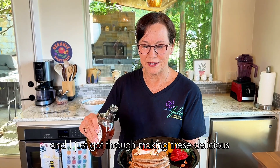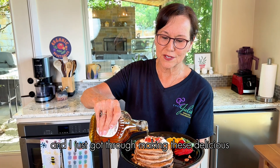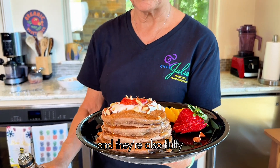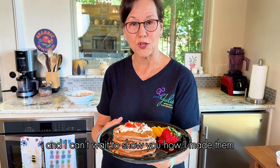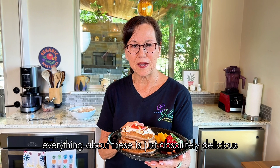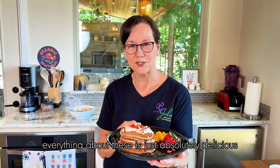Hi, I'm Chef Julia Dunaway. I just got through making these delicious whole grain pancakes and they're so fluffy. I can't wait to show you how I made them. I'm using seasonal fruit — everything about these is just absolutely delicious.